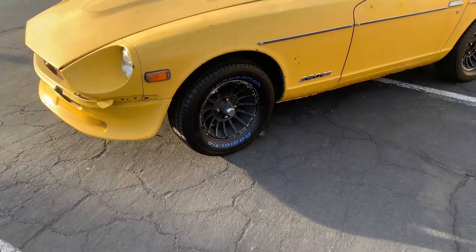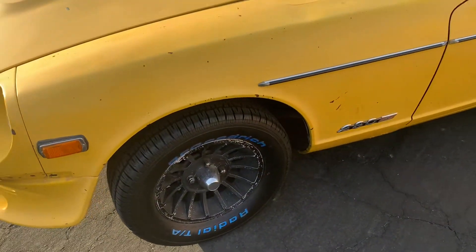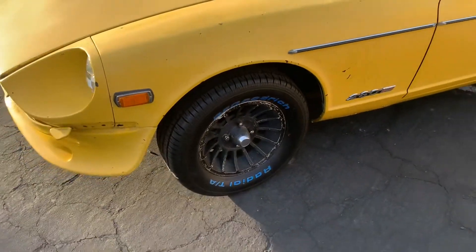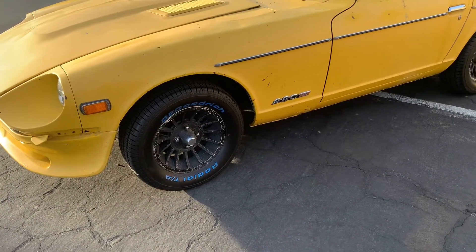I bought some new tires. I have the turbine rims — these came with the car, I didn't buy these separately.